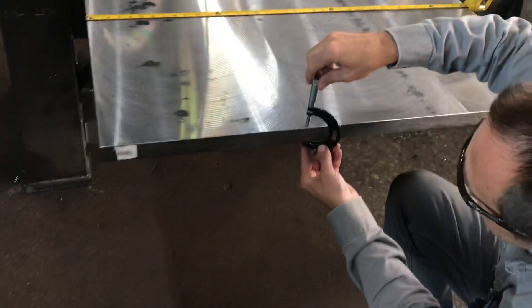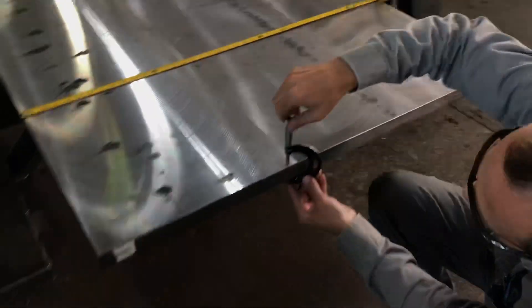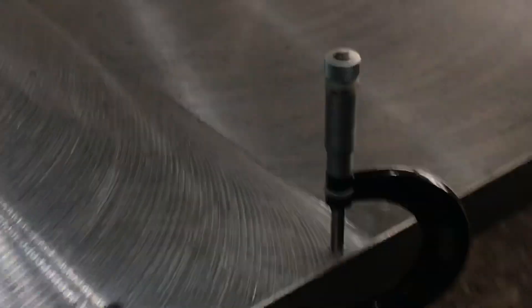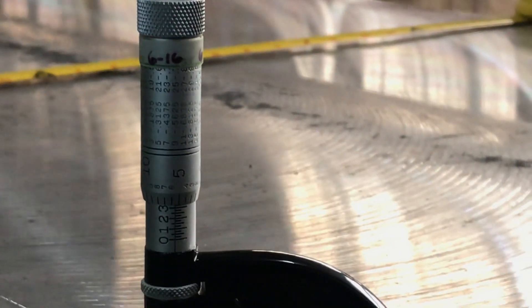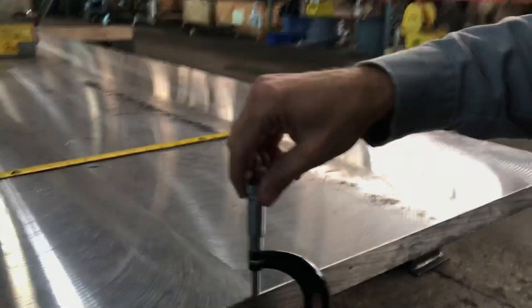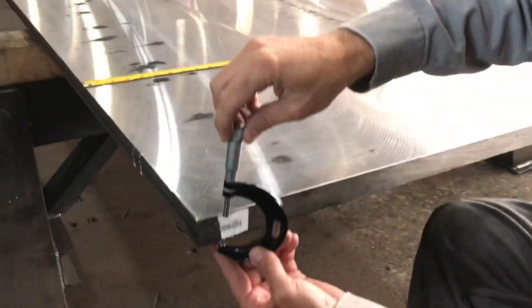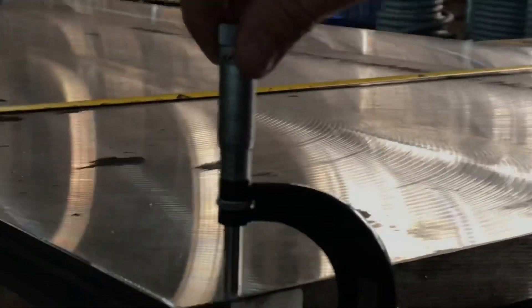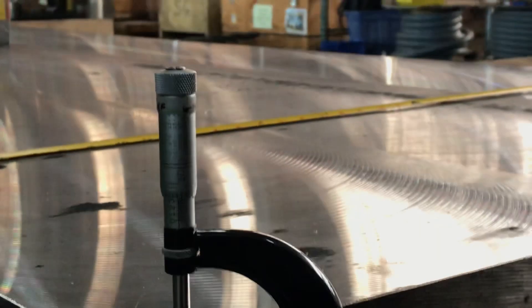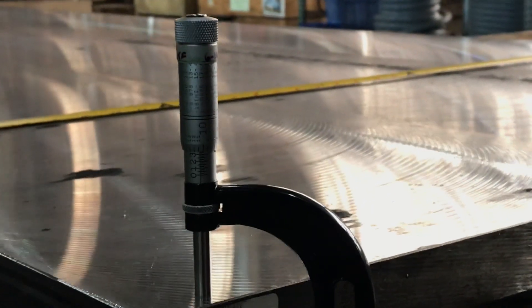About one inch, three hundred and thirty-five thousandths, moving over. This step here we're at one inch, three hundred and thirty thousandths, and out on this end we are at one inch, three hundred and thirty-six.